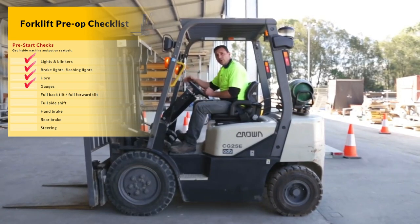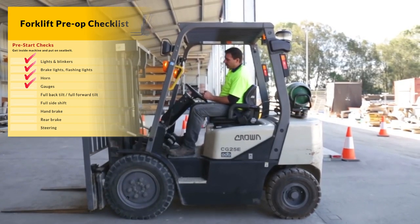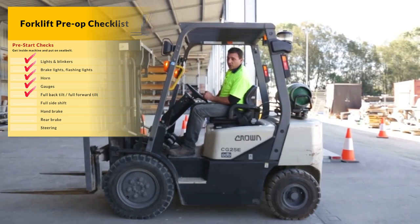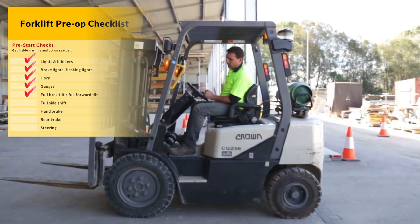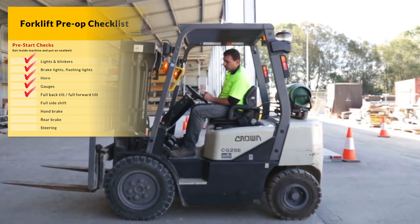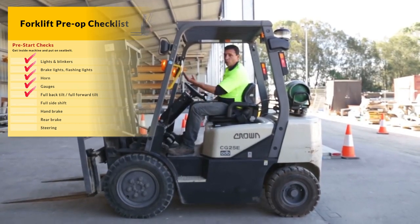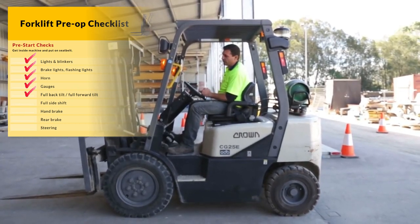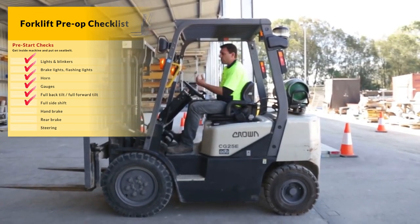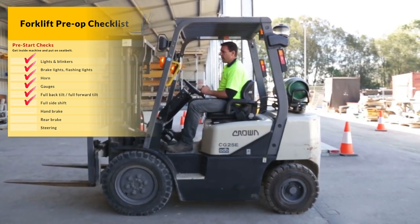Before we actually start moving off on this machine, we need to check all lifting components. I'll demonstrate that now. Full back tilt. Full forward tilt. And it's very important to bring the mast back to a vertical position. Then need to do full side shift, both directions, and back to the centre.